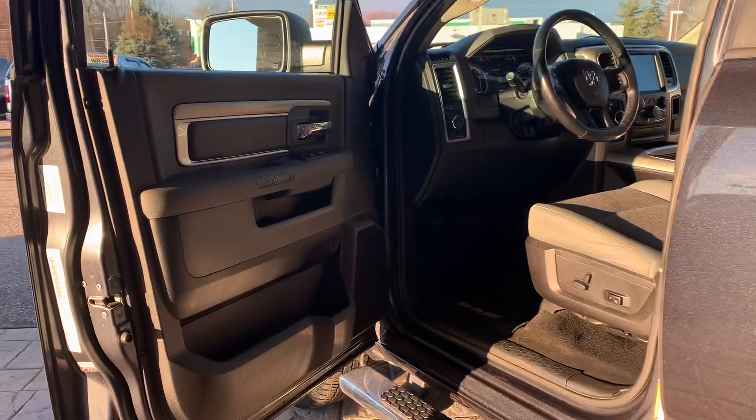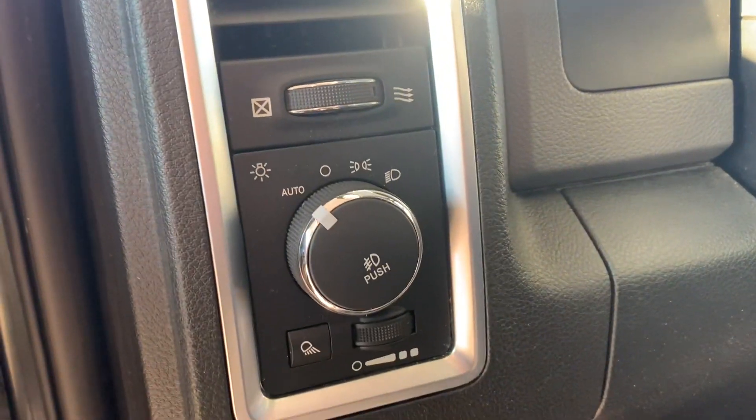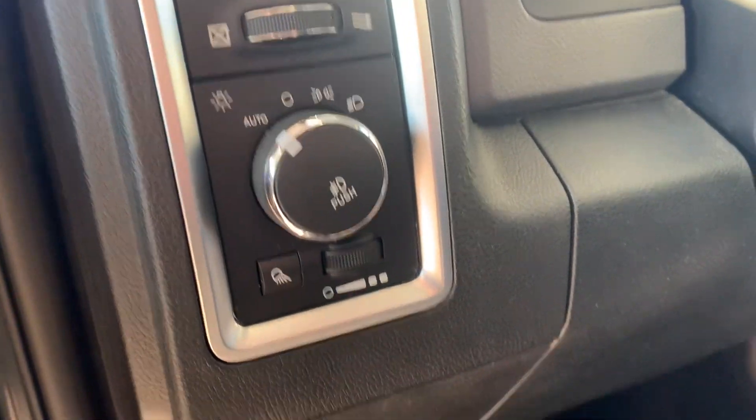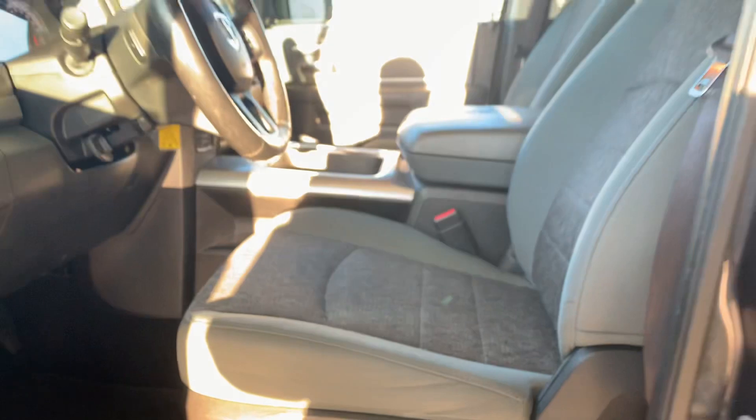Here is the driver side of the truck. You've got your automatic windows, locks, and mirrors. Over here you've got your light controls and display controls. You've got carpet mats all the way around, automatic seats — those are the buttons for that — and the seats are cloth as well.